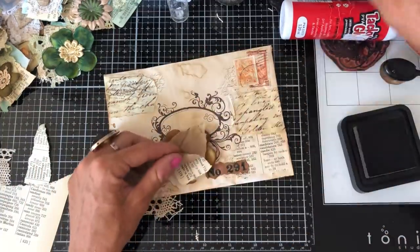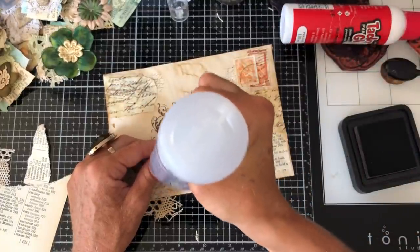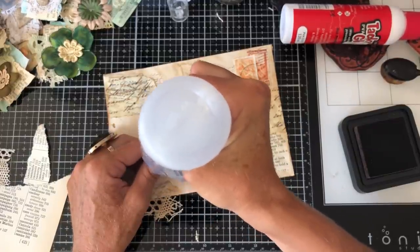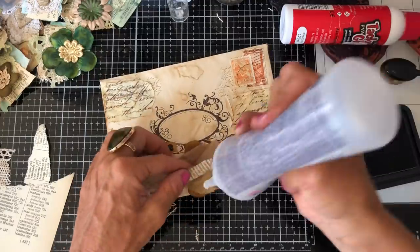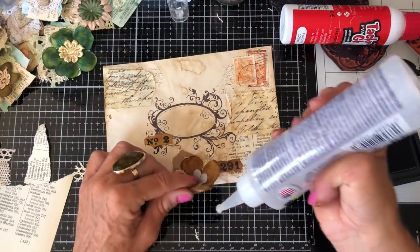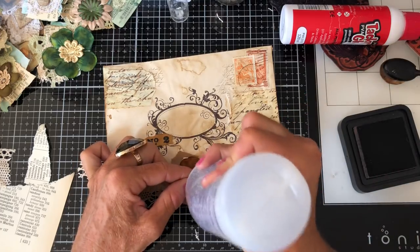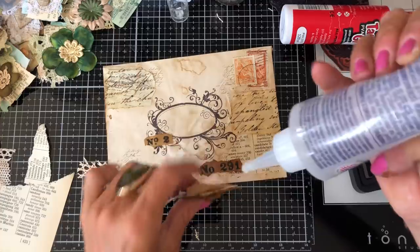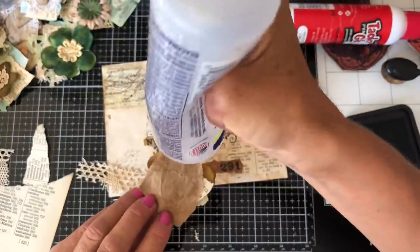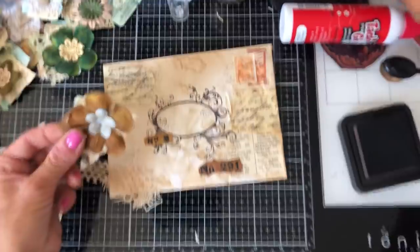I'm just going to pop some glue in the layers because where it's just stapled I want to make sure it's held firm and not coming up anywhere, so I'll just glue those few layers down like that, and again on this side. Then we're going to glue the number — the flower, the flower down, sorry. The heat's obviously just getting to me.